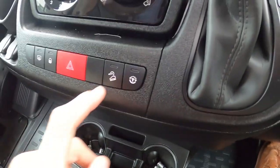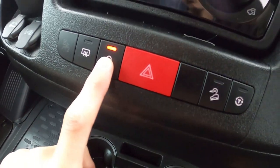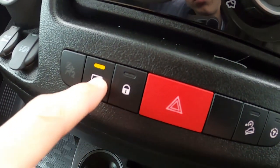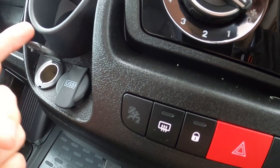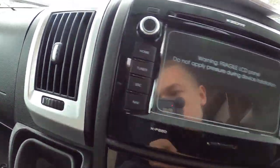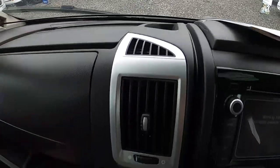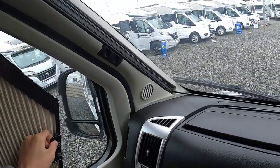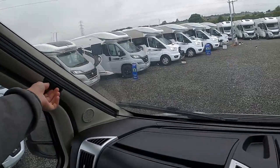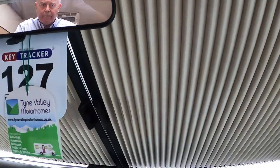This locks all the cab doors and your habitation door, and it will also bring in your step. You've got your heated mirrors and your hazard lights. You've got a USB charging port and a 12-volt socket. The USB for the radio is located in the top cool box here. You've got your glove box, cab blinds on both passenger and driver-side cab windows, and of course your blackout blinds on the main windscreen.